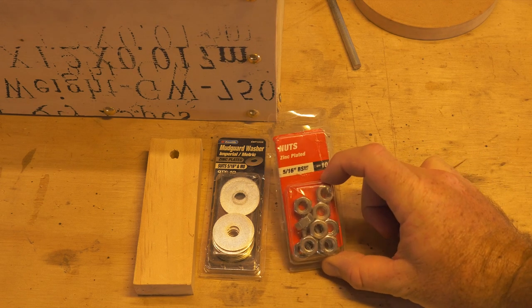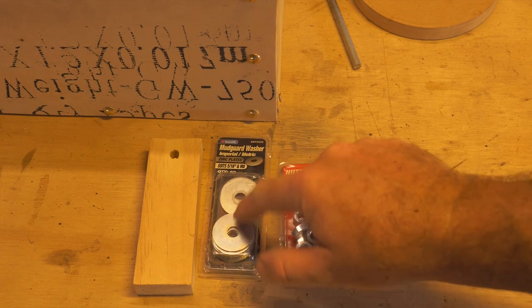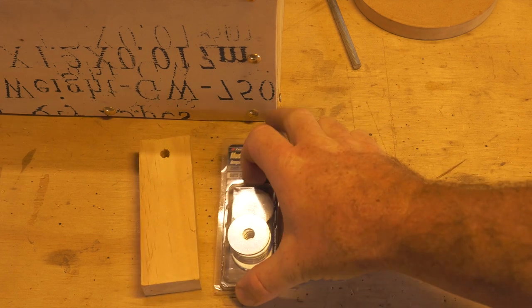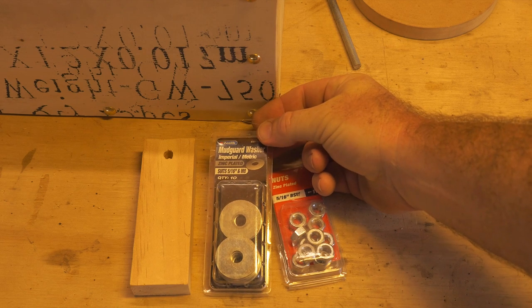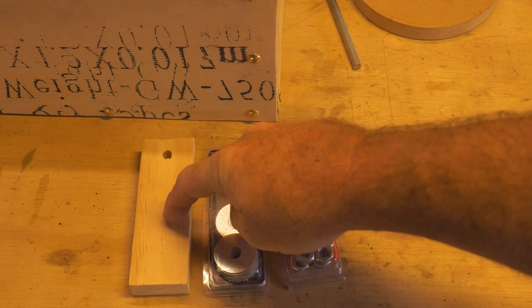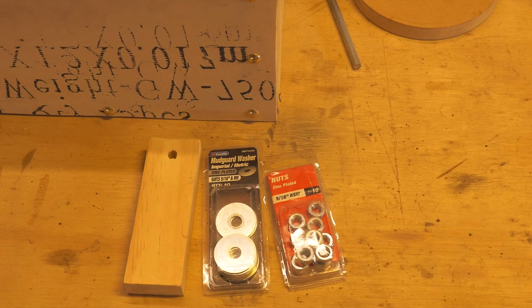I've also got my 5/16th threaded nuts and 5/16th washers — these are the larger ones, so you will need a wider washer. We've also got the part that we created when we were first making our side for the apprehension engine.